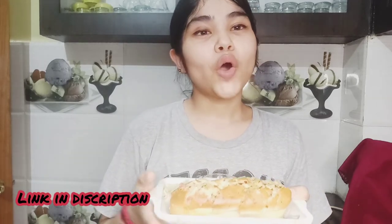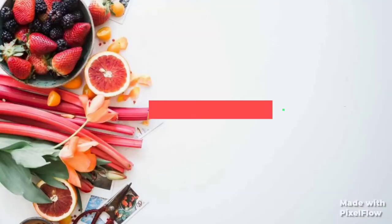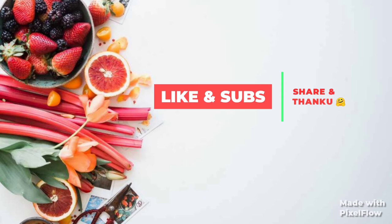Try it and tell me how it feels! If you like our video, please like and subscribe to my channel. Follow me on Facebook, press the bell icon, and share it with more people. We will see you in the next video. Stay in your home. Bye bye!